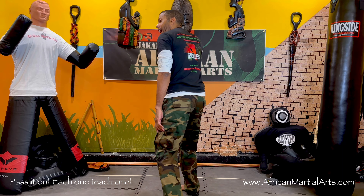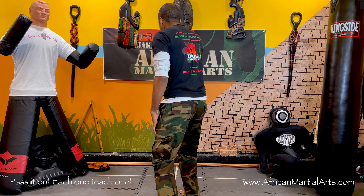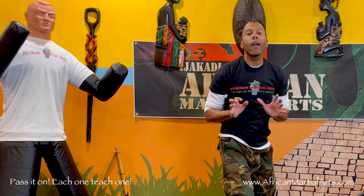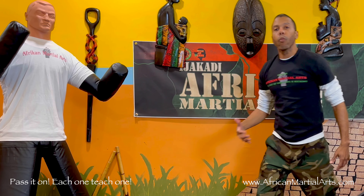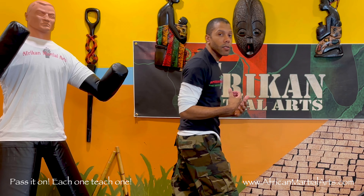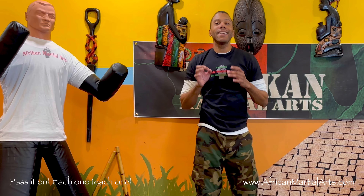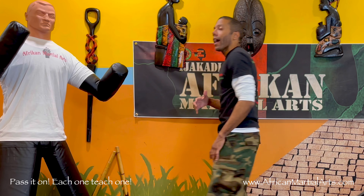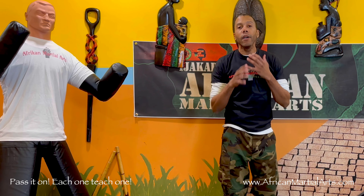If my attacker is directly behind me, I can certainly do a full pivot and turn all the way around. But again, the longer you're on one foot, the easier it is for you to get knocked off balance. So typically I want to keep my steps nice and small — I don't want to make large stepping movements, I don't want to be on one foot for too long.